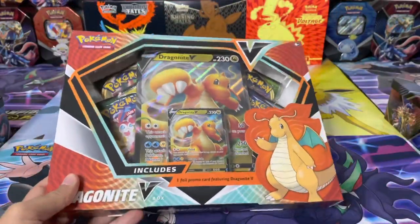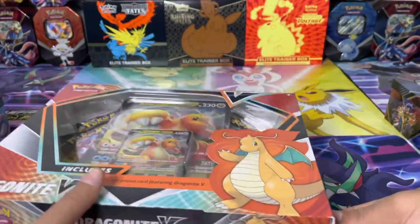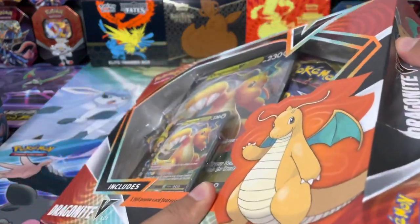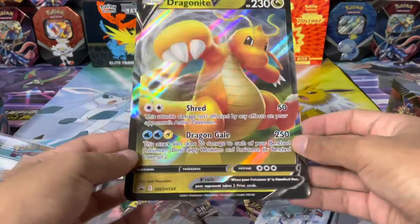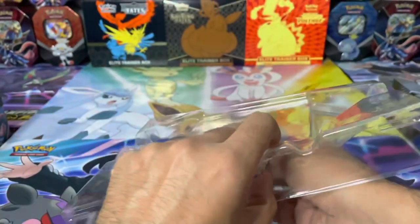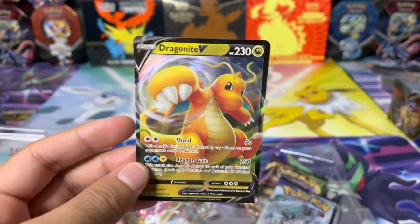Let's get straight into opening this and seeing what packs we actually get inside. If you are new to the channel, please consider subscribing and getting notifications on my future videos. Without further ado, let's get this open. We did do an opening on the Evolutions tins last week — go check out that video if you haven't already. There is the oversized Dragapult V card looking very cool. Let's get the actual card out — there's the code card, and there is the actual promo card right there.